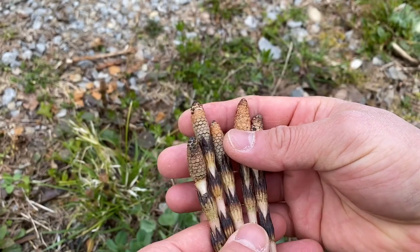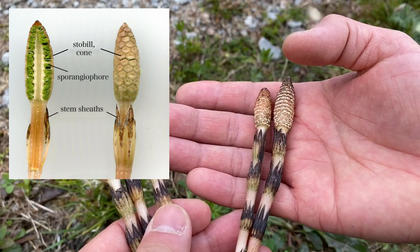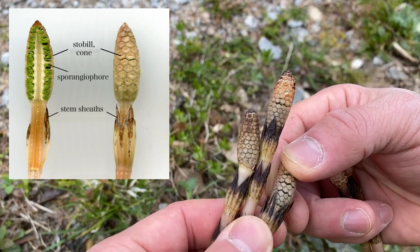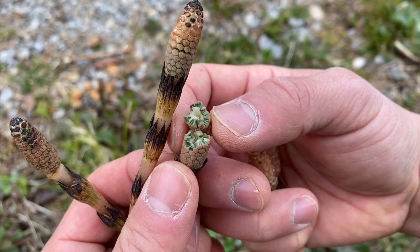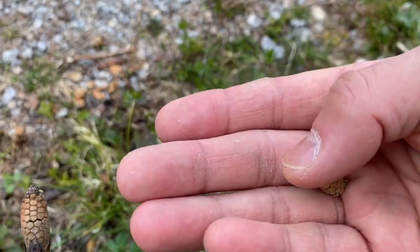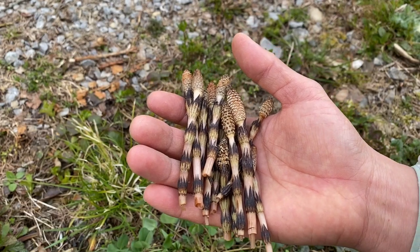These are some horse tails — these are fully grown. In the top part they hold the spores, and these ones have already given out the spores, so they don't have quite that strong taste. Here, as you can see, the spores are still in. You can open this up and inside you'll find a green color that comes from the spores. If you flick it, you see a little smoke of spores coming out.